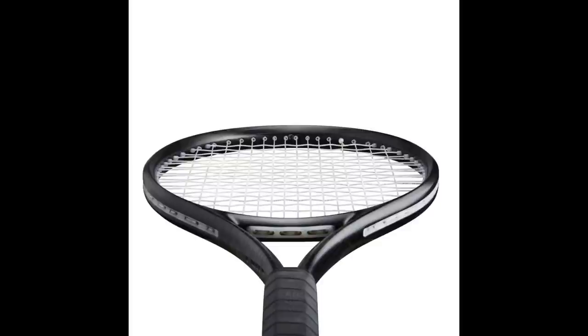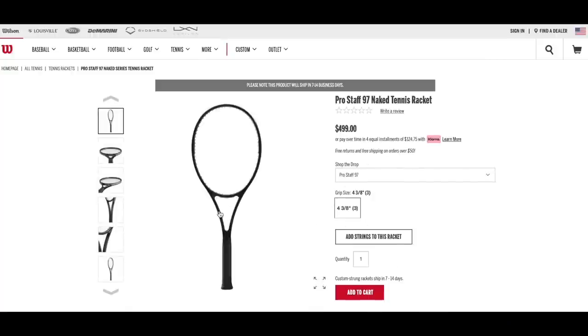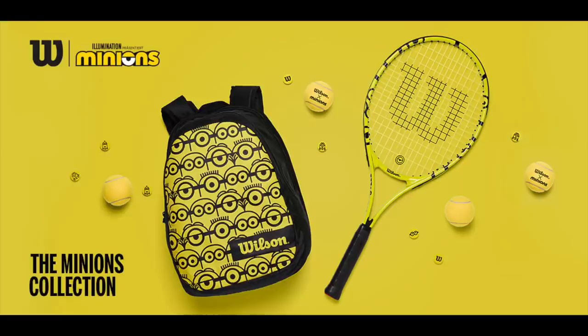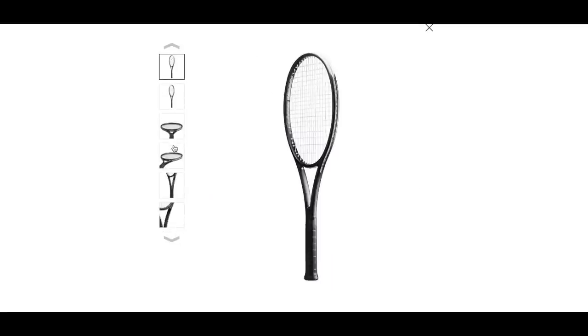So, interesting idea. Wilson has really gone for the paint job thing — they've done the Brito rackets, I've talked about those before. They recently released the Wilson Clash Silver rackets, they've done the Minion rackets. There are so many different paint jobs from Wilson, and they've really championed that with the custom program and a few other initiatives, like the reversed paint job rackets.